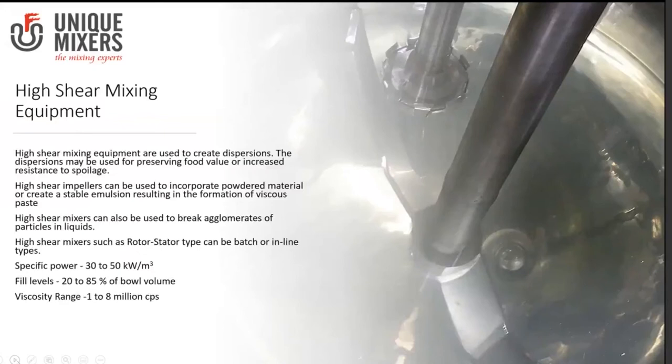High shear mixing equipment is used for applications requiring dispersions — in food, this could be for preserving food or increasing resistance to spoilage. High shear impellers can incorporate powdered materials, create stable emulsions resulting in viscous pastes, and break agglomerates of particles and liquids. Equipment options include the rotor-stator type mixer in batch or inline configurations, or a dual shaft mixer with an anchor agitator and high speed disperser. Specific power ranges from 30 to 50 kilowatt per cubic meter, fill levels from 20 to 85%, and viscosities up to 8 million centipoise can be handled.